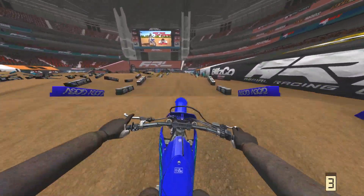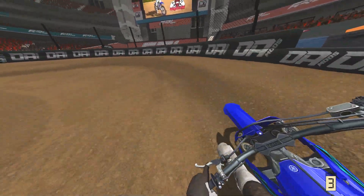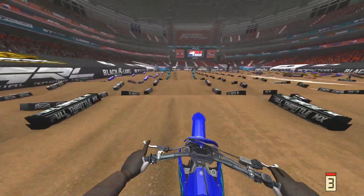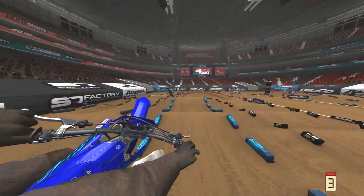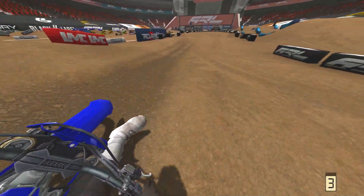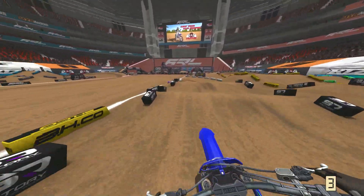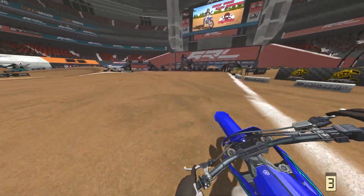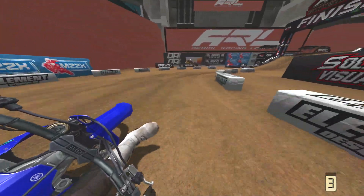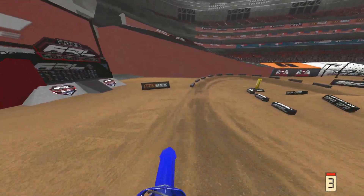Reflex is by far still the best terrain deformation in any motocross game out there because it has that proper cushion feeling. It can create a hardcore, rutty, gnarly track without it becoming super janky or turning into that degenerated, triangled, weird-feeling mess.